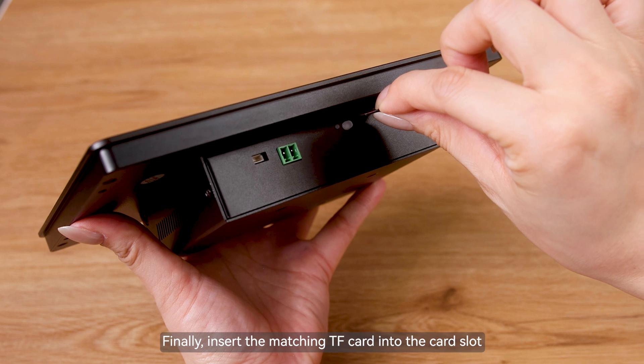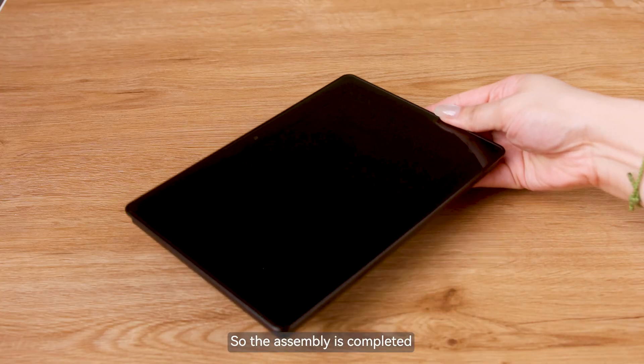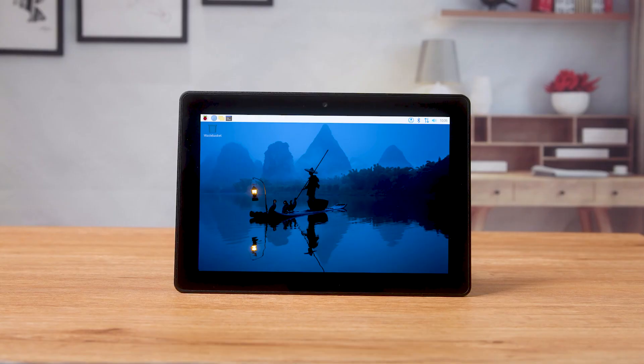Finally, insert the matching TF card into the card slot. The assembly is now completed. Connect the power and the screen will display.